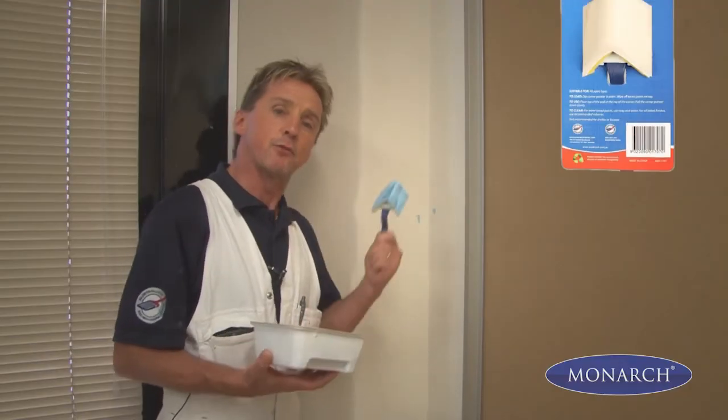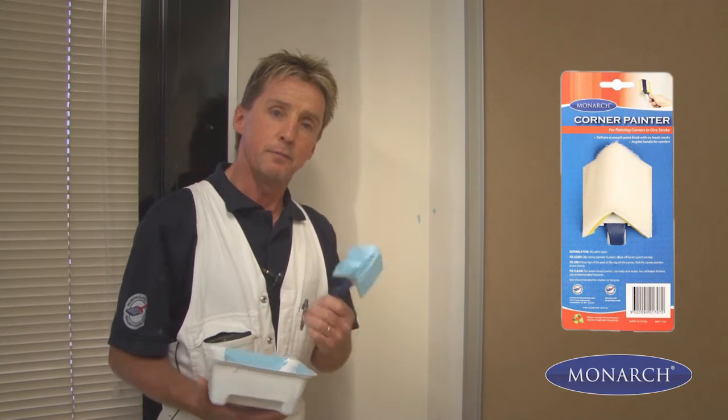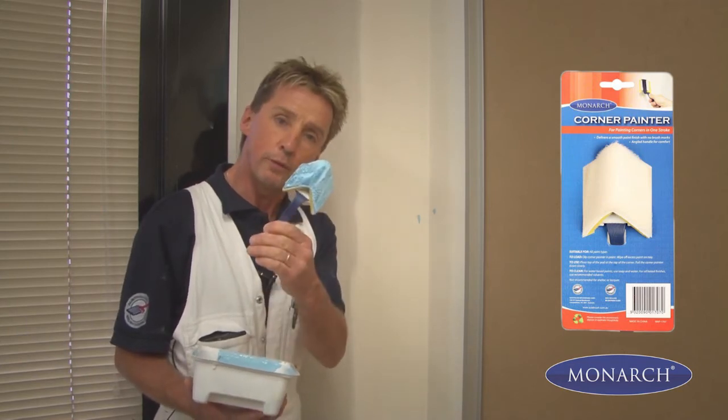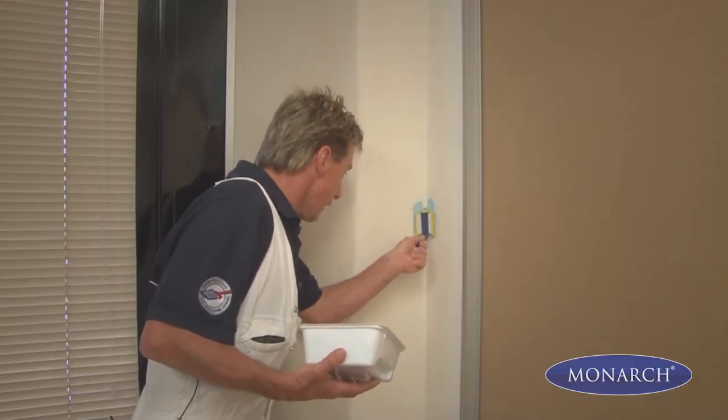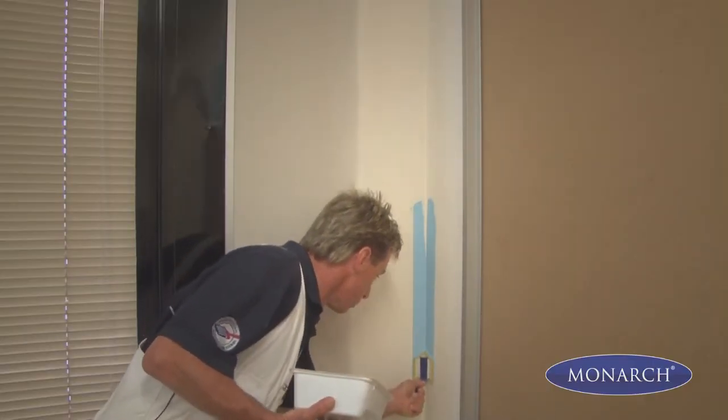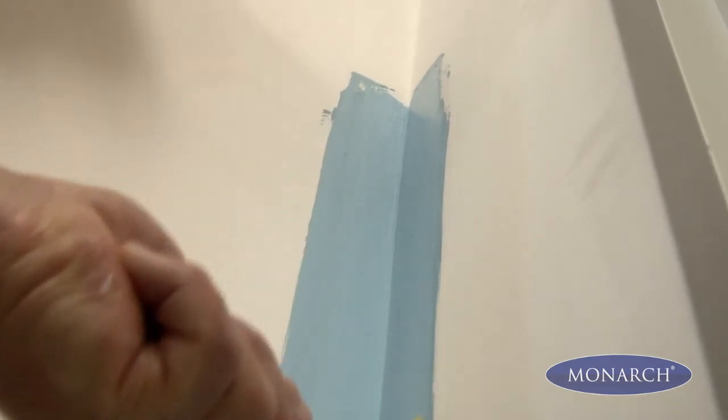Sometimes it can be hard to get paint right into the corners of the room, but with this handy little tool — the corner painter — that's not a problem. With its angled pad, you can get right into the corner and paint both sides of the wall in one easy application.